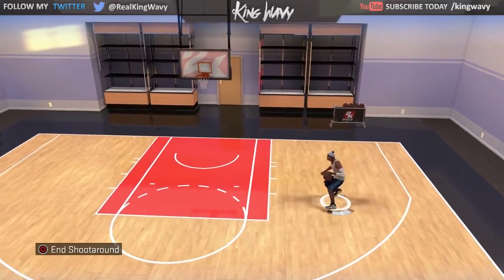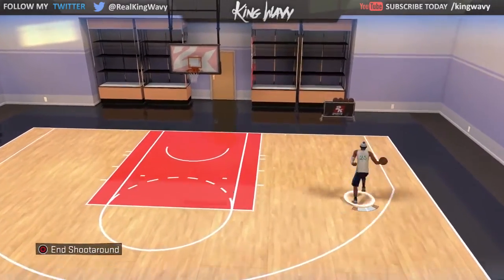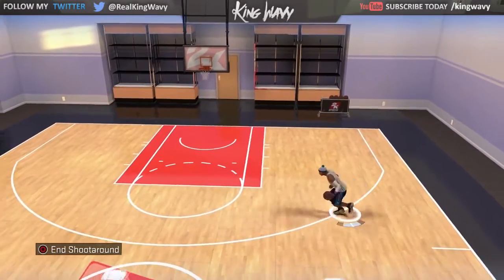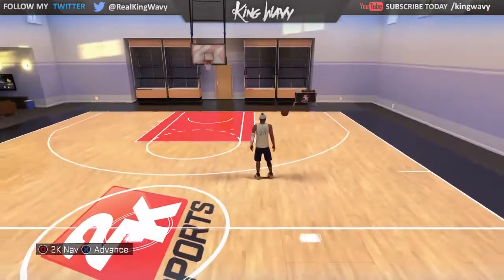I'll be showing you how to do the advanced dribbling move, aka speed boosting. These are the simple steps to be able to be a speed booster. As you can see I'm just running around the court, moving super fast. This is my six-two point guard and I'll be showing you the animations that you need.